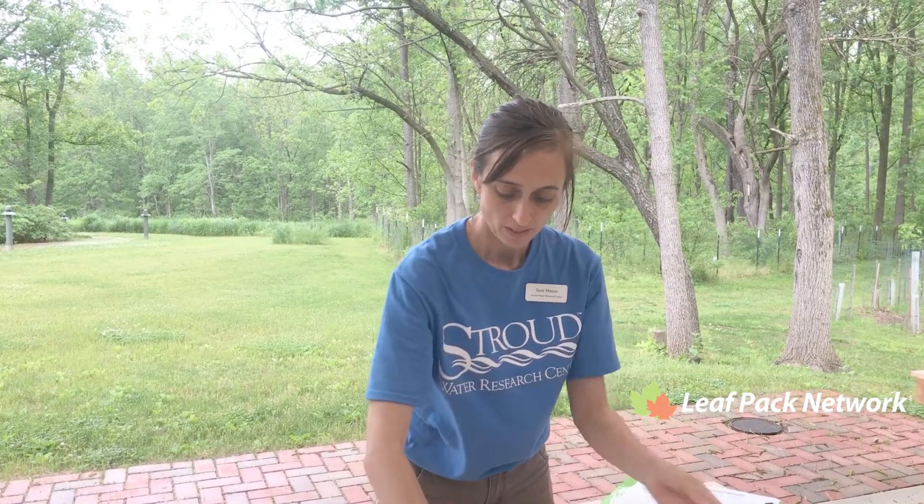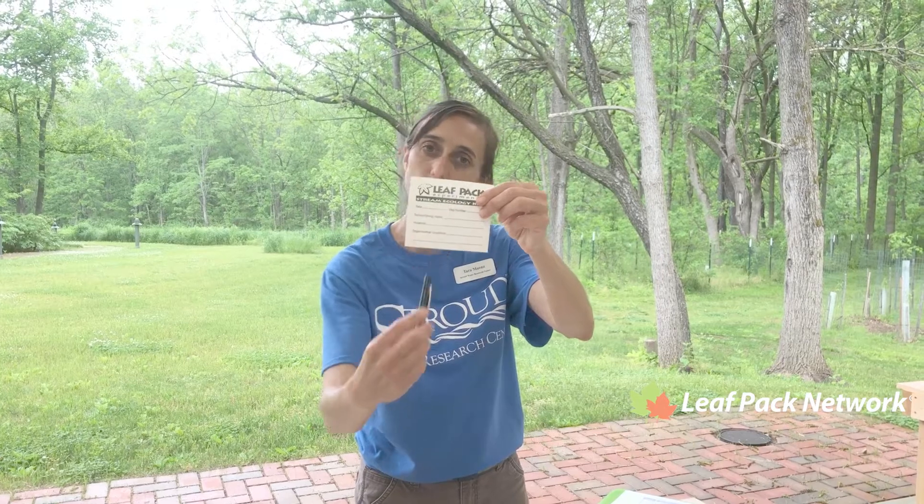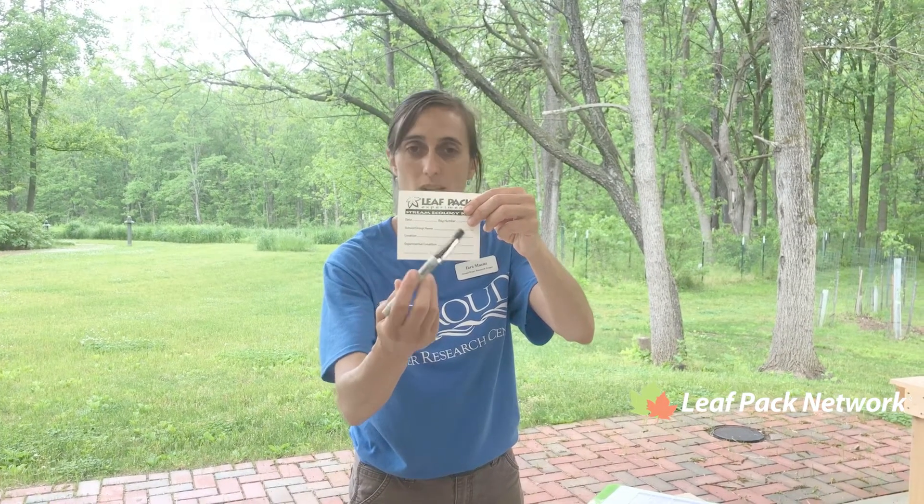Then you're gonna need your label that's waterproof, so you can write all kinds of information about your location, what types of leaves you put in, and how heavy the pack is.